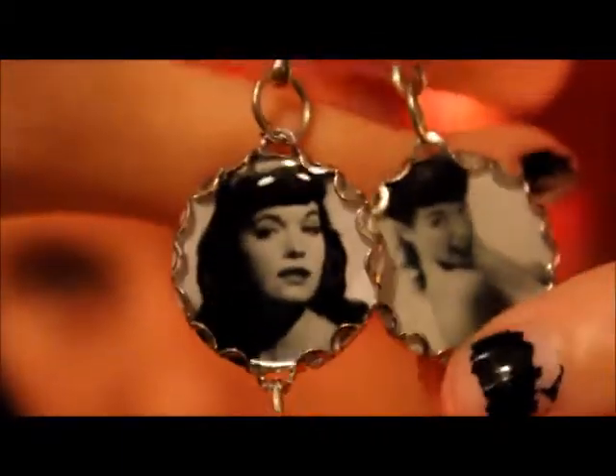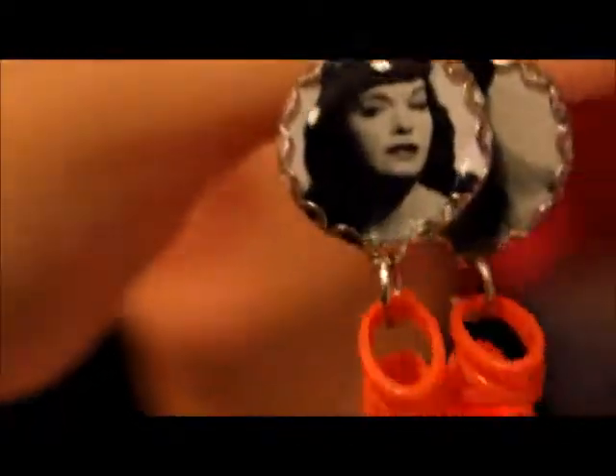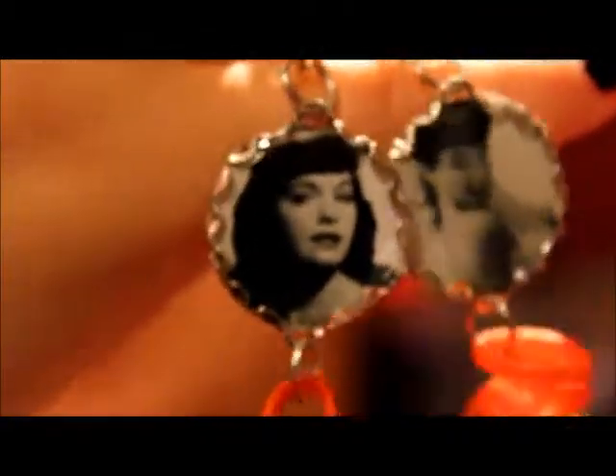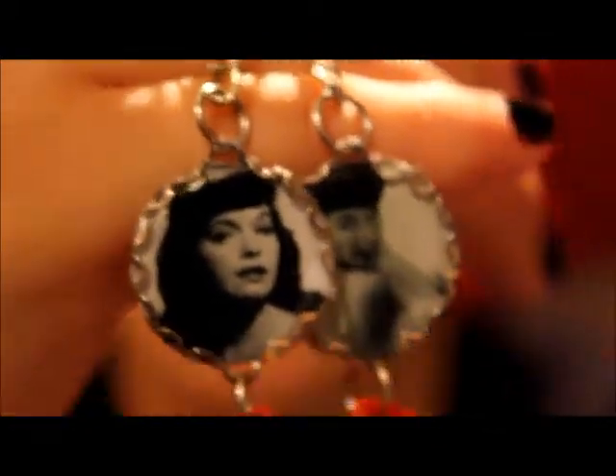Here is the close up of both of the Betty Page keychains. These are keychains and they are done with these orange cute stiletto shoes that are the matching pair. Both of these are Betty Page. Betty Page is a model from way back when — just Google her and you'll know who she is.